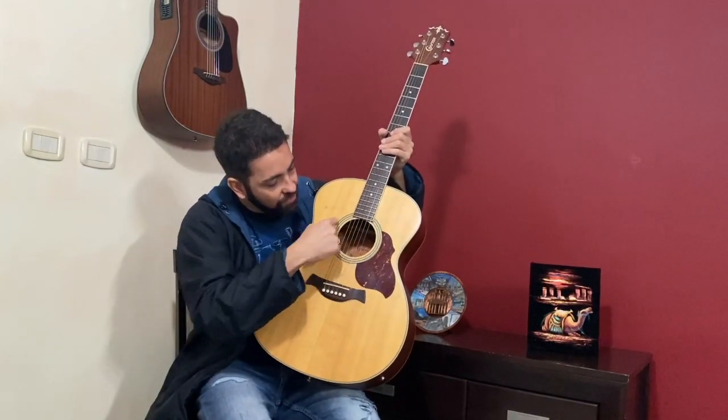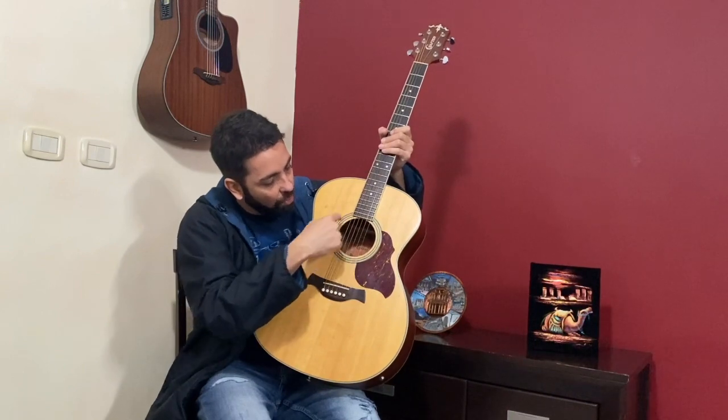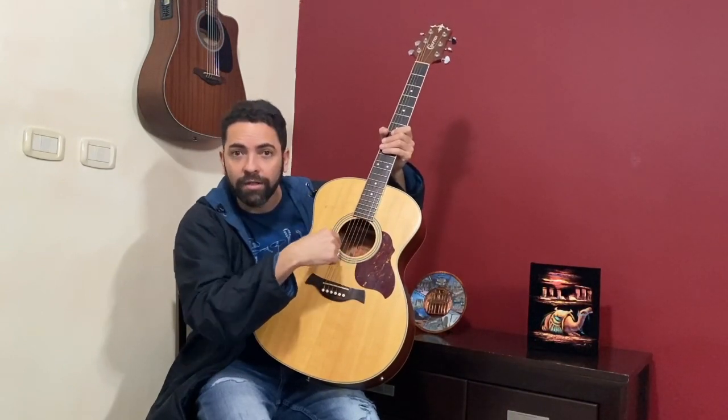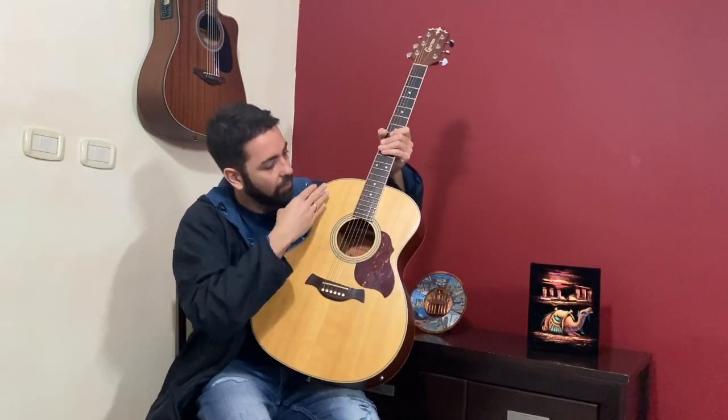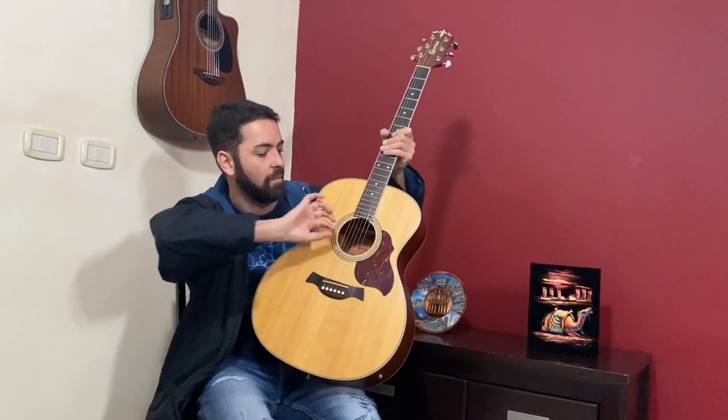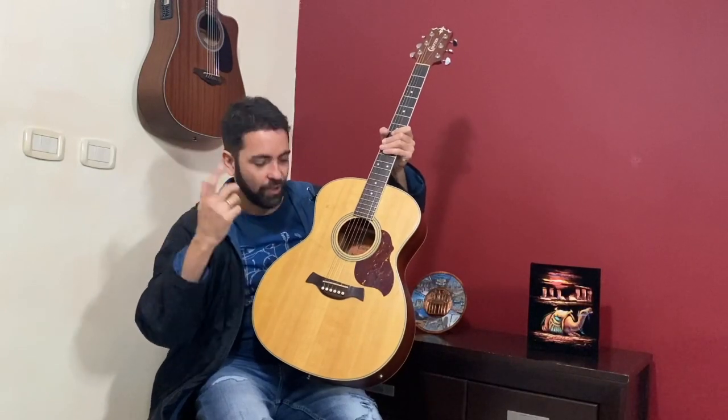Now we have this one — this is the sound hole. The sound hole is responsible for the sound coming in and going around, and then when the sound comes out we can hear it.